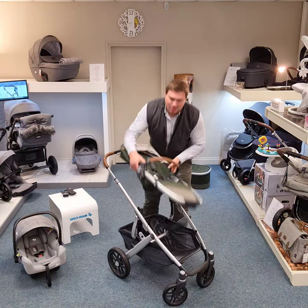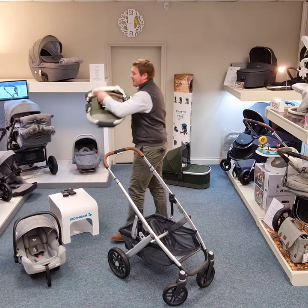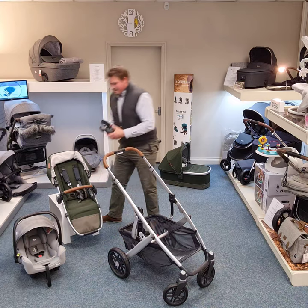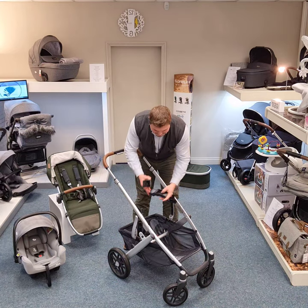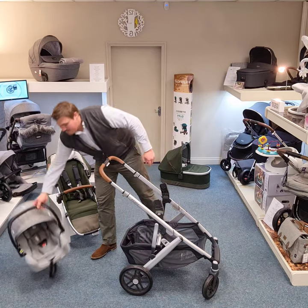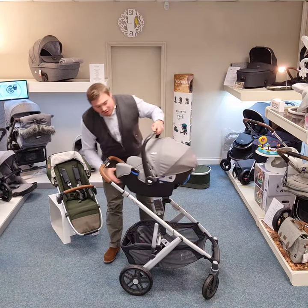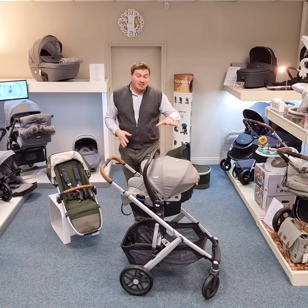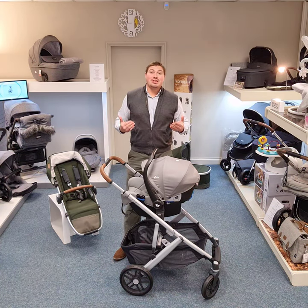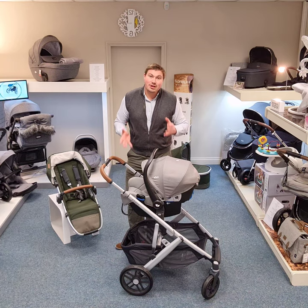It's fully car seat compatible. Get yourself a pair of multi-adapters — like that, like that — and the car seat of your choice will latch in. This is shown here with the Joie i-Snug. You can also go for any of the Maxi-Cosi range, which will fit as well.